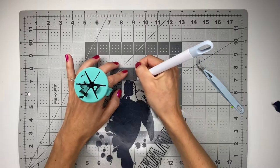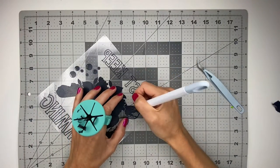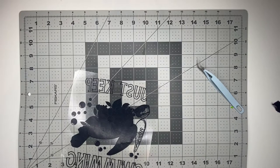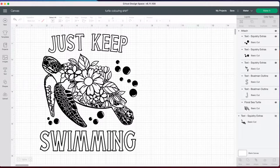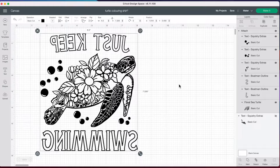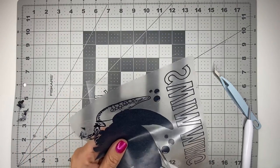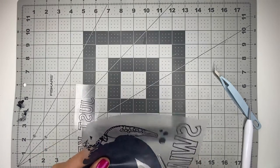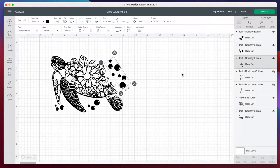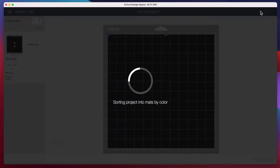The first mistake I made was with weeding. I was weeding out the turtle and I totally messed up the turtle's face. The best way to have avoided this mistake would have been to keep Design Space open with my project. I would also go into Design Space and flip the image around, as we're weeding a mirrored image, so I could have seen what I needed to weed a lot more clearly. Since I didn't do that and I totally messed up my weeding, I cut my turtle out with scissors and had my Cricut cut out a new turtle. My words and bubbles still looked good so I kept those, and I went into Design Space and just had my Maker cut out the turtle.